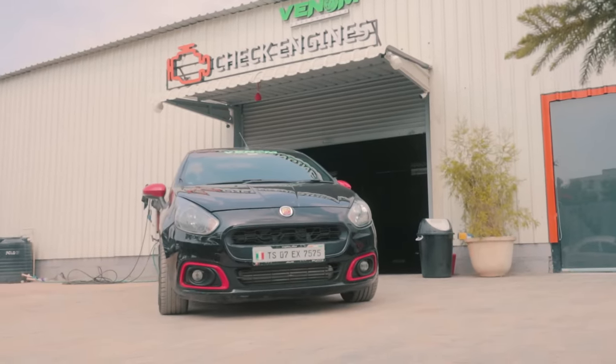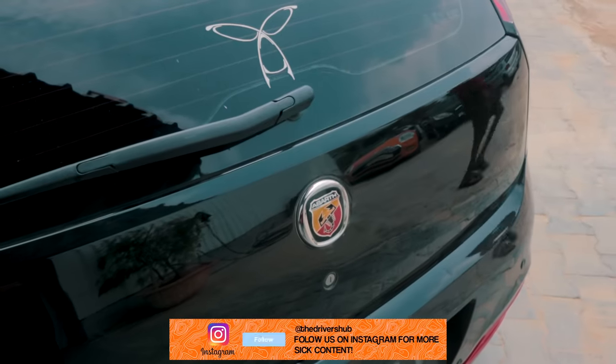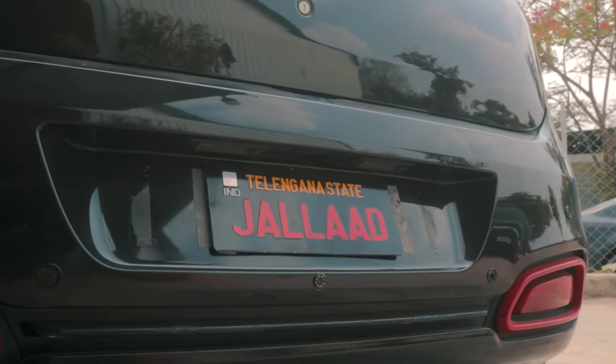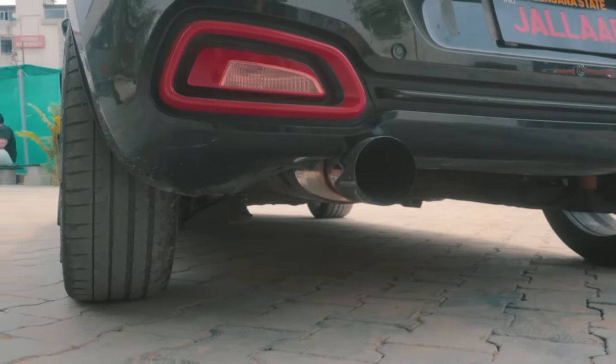The owner has also chosen to tint the car black to make it even more mafia, and if you can see the rear, you can see the number plate. It is the most badass thing I've ever seen. Can you imagine just getting overtaken by this and getting to know who you've been overtaken by? That's ridiculous.